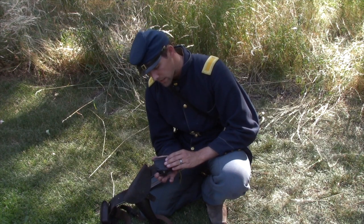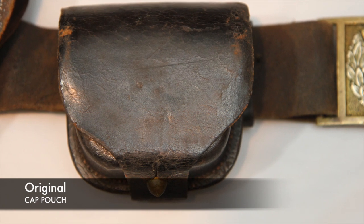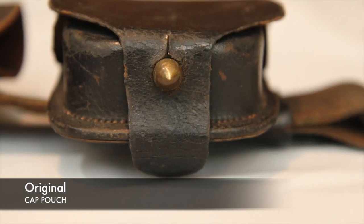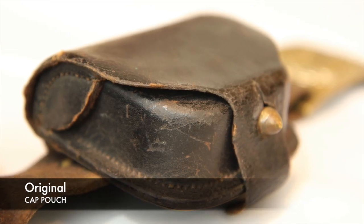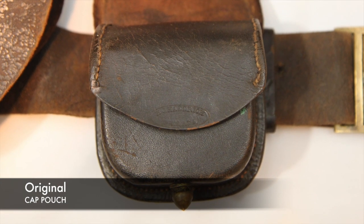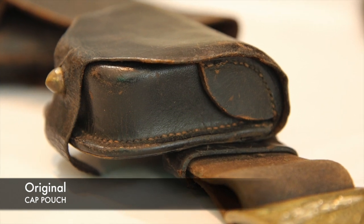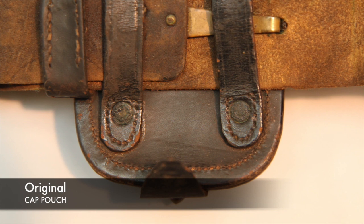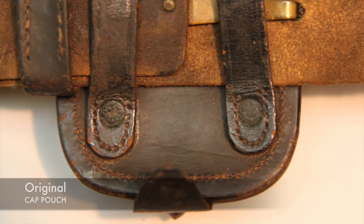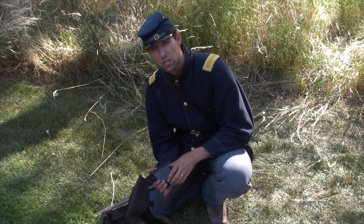Now let's look at the cap box. Same as with everything else — looking at originals versus quality reproductions versus mainstream reproductions gives you an idea of why they're expensive and why it really matters. With this cap pouch, the keeper is all one piece with the front shield. The stitching is very fine on both layers, you have the inspector and manufacturer's marks on the front, and inside you have the felt or wool where your caps would be. Around the edge, good quality fine sewing on both front and back. On the back, two rivets on the belt loop, which is normal throughout the war, while rivets on the keepers would indicate later in the war.